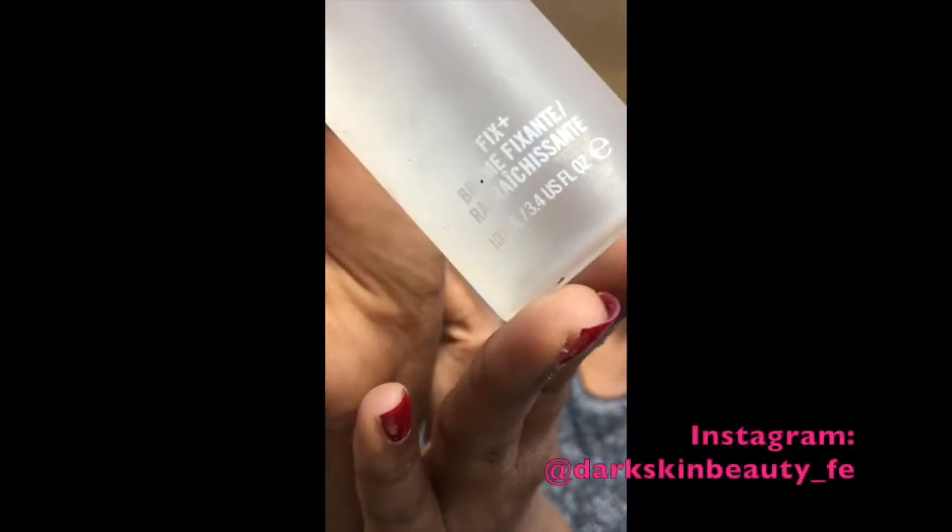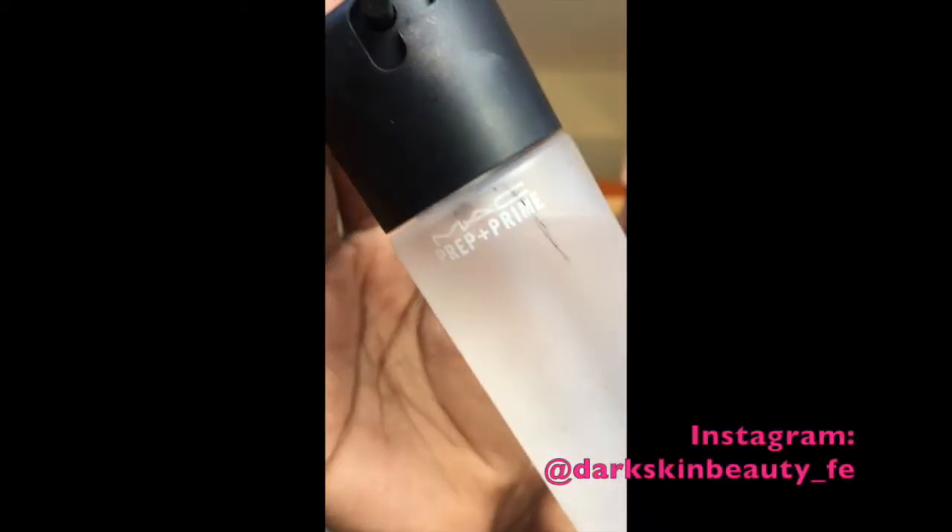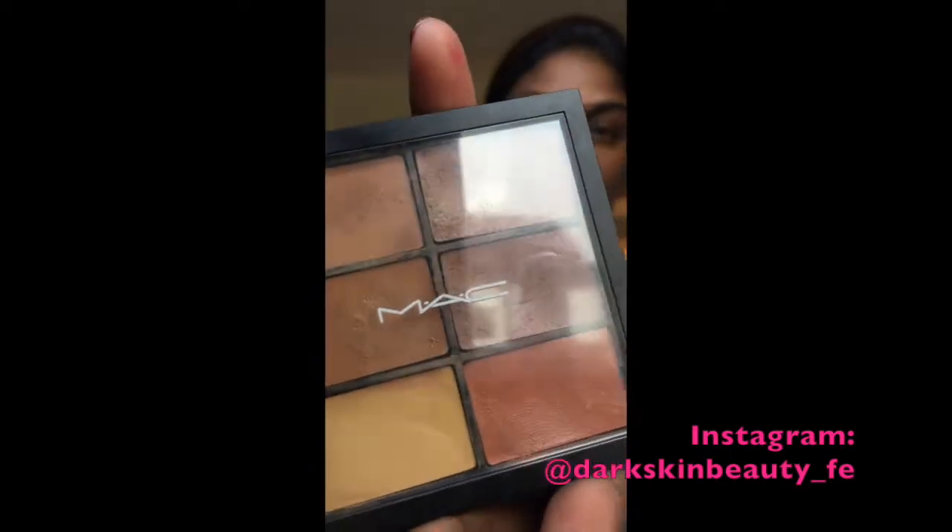Hello guys, welcome back to my channel Dark Skin Beauty Forever. Today I'm doing an Asian makeup look, so let's begin. I'm starting by spraying my face with the Prep and Prime MAC primer.